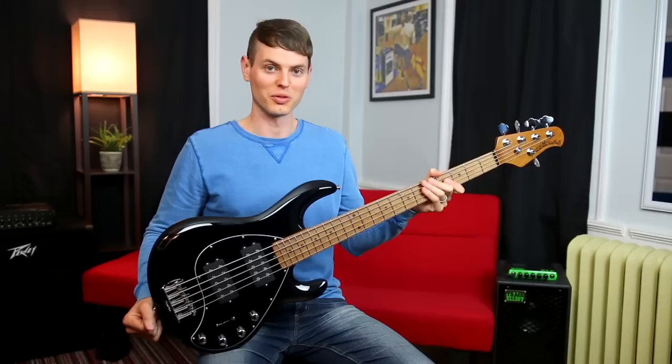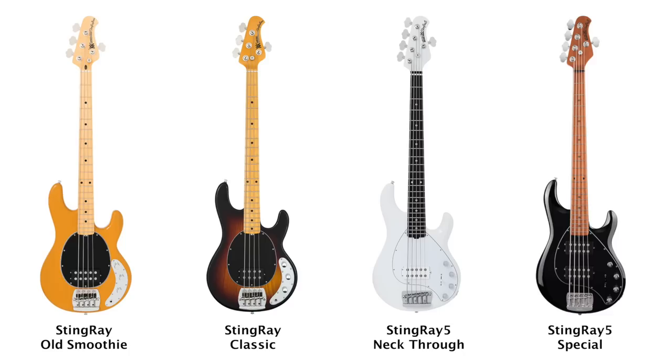Hi, Nathan here. Right now we're checking out the Stingray Special from Music Man. My impression of this bass is that they've kept all of the signature eye-catching looks of the previous Stingrays while making a ton of ergonomical, tonal, and functional improvements.